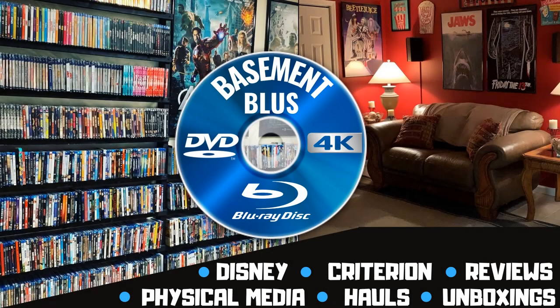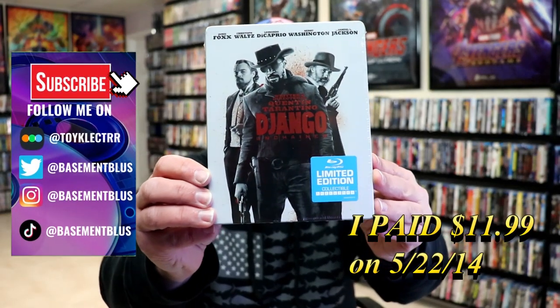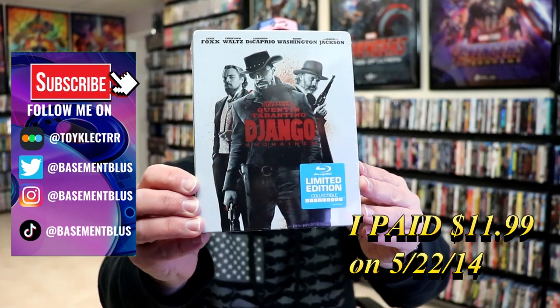Hey, Tony here. Today I'm doing an unwrapping of the limited edition collectible steelbook for Django Unchained. So stick around.